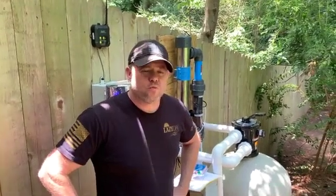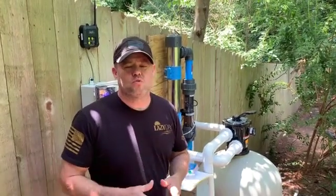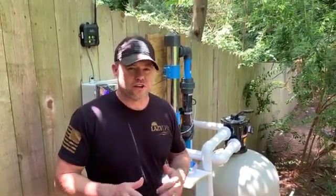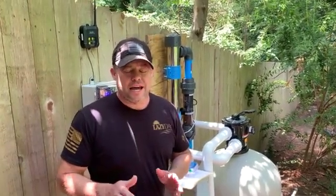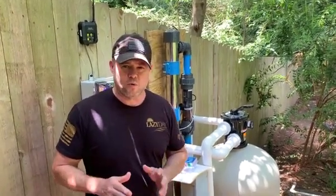Hello, my name is Chris Ward and I'm with drinkablepoolwater.com. I want to be the first one to congratulate you on updating your swimming pool to the drinkable pool water system. I know that you're going to love it and enjoy all the benefits that come with having a drinkable pool water system on your pool.